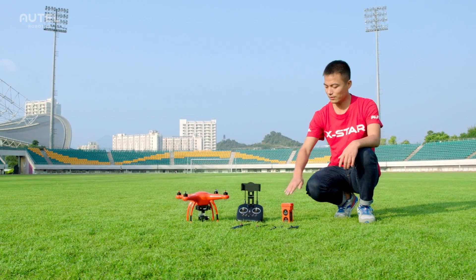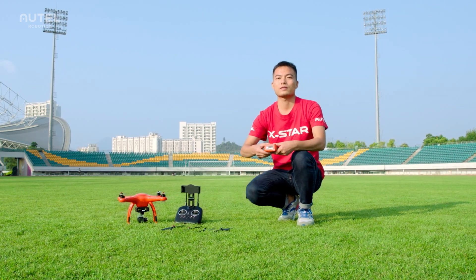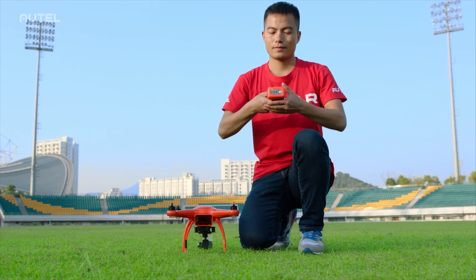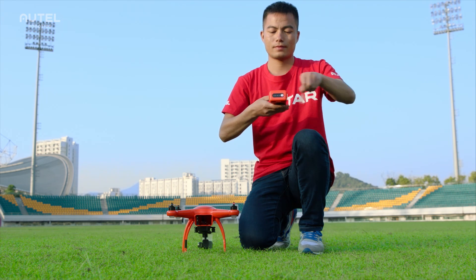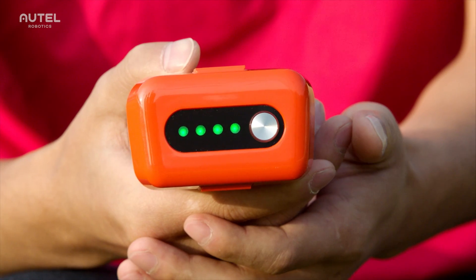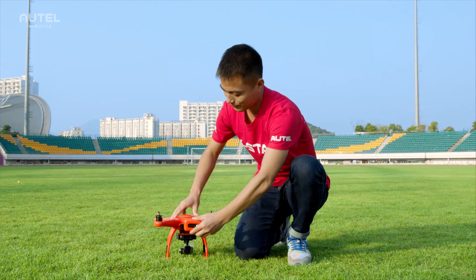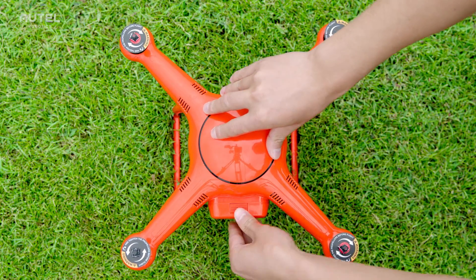First, make sure the aircraft battery and remote controller are both fully charged. To check the battery level, take the battery film off and short press the power button. It should be fully charged before every flight, and it can provide up to 25 minutes of flight time. Squeeze the tabs on both sides of the battery and insert it into the aircraft's battery slot.